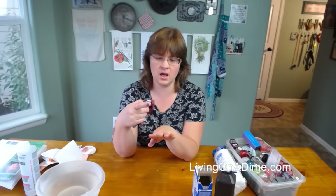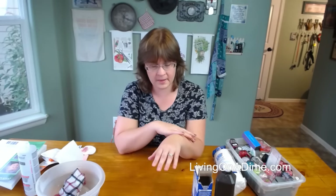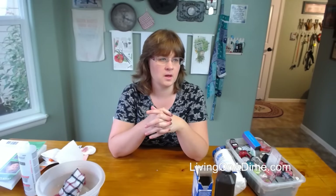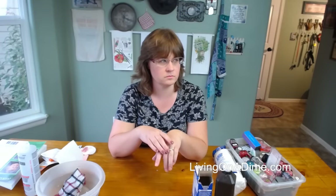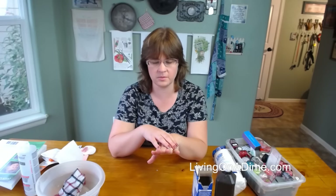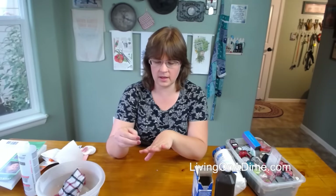If you really want it bright, you could do it multiple times. Viewers say they can see the difference. Ann says she uses peroxide with a Q-tip and it works great — that's a good idea too. Okay, we're going to conclude and then I'll show how I do my manicure.